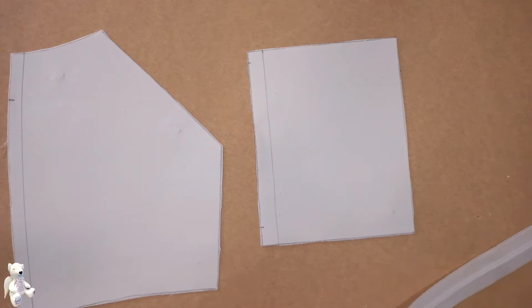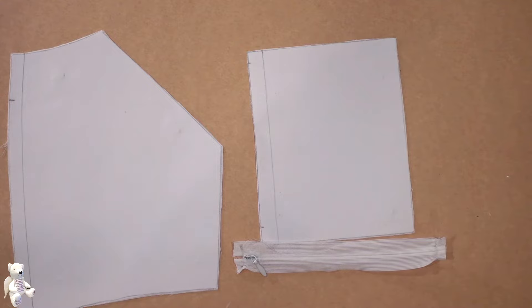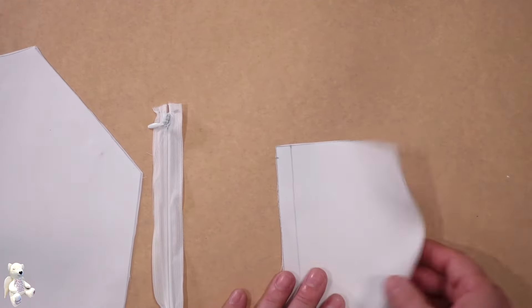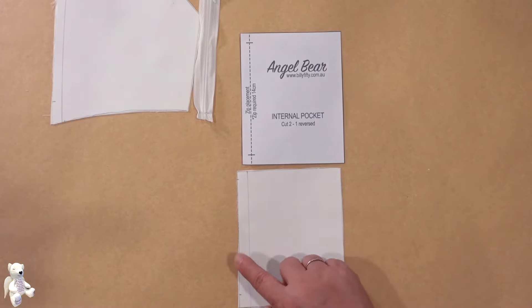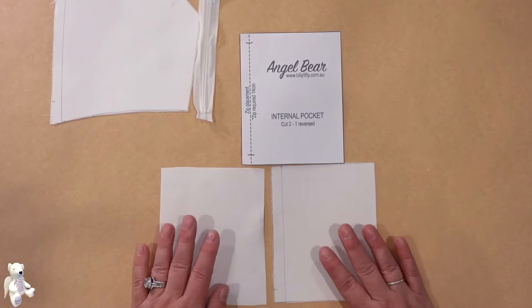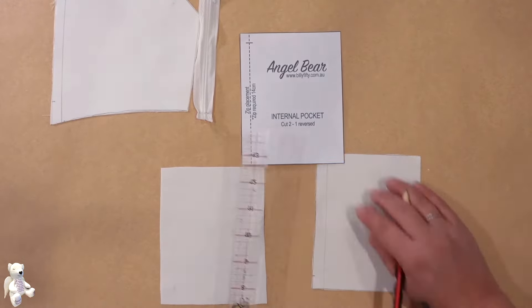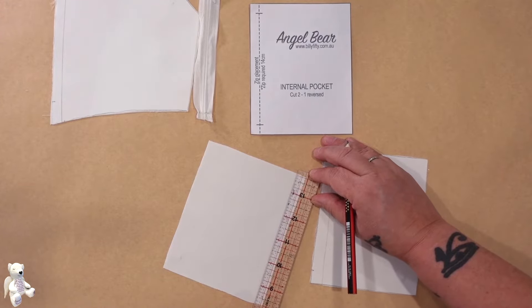I'm going to take my scissors — not my fabric scissors — and I'm just going to chop. Let's work on our pocket first. We have this dotted line here, so the first step: we're going to open out our internal pocket pieces and I'm going to mark both sides with my dotted line.